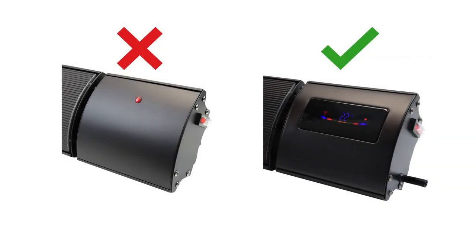The first thing you'll need to make sure of is that your Helios bar heater is remote controllable. If your bar heater has a red LED indicator, it's not remote controllable. If it has an LCD display though, you can stay with me.